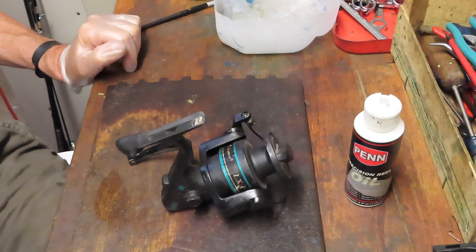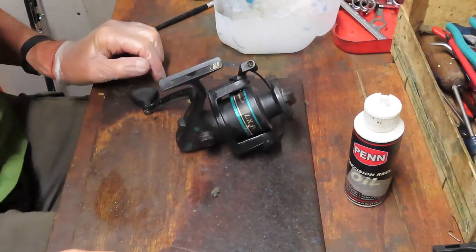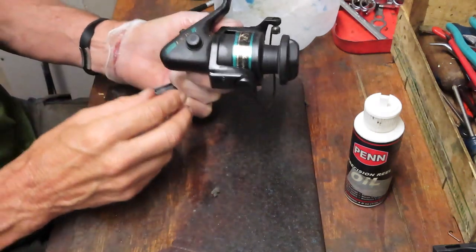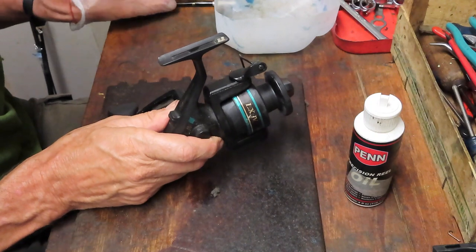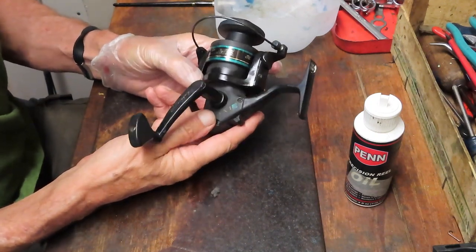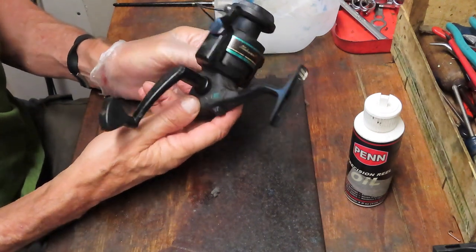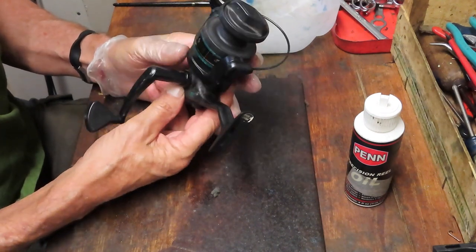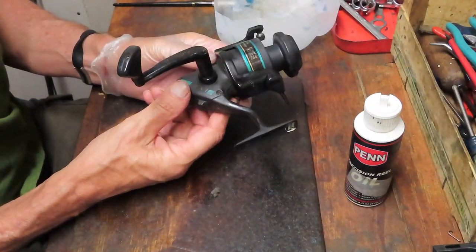Hi, this is Dennis with Second Chance Tackle. Today we're going to work on everybody's reel. This is a Shakespeare reel, probably about 10 years old. It's one of those that everybody would buy from a sporting goods store, from a general merchandiser like a Walmart. Just usually attached to a combo, always in need of service, just like any other reel.